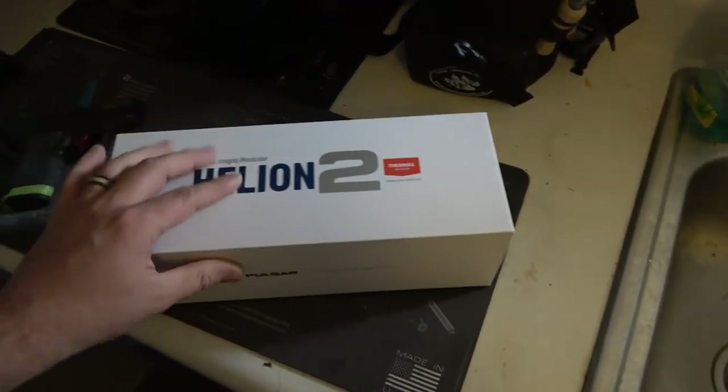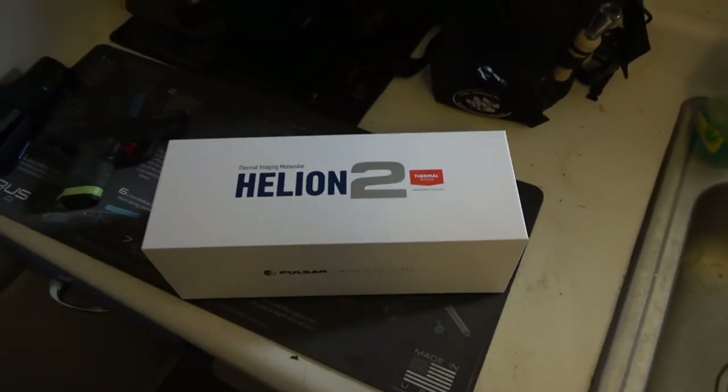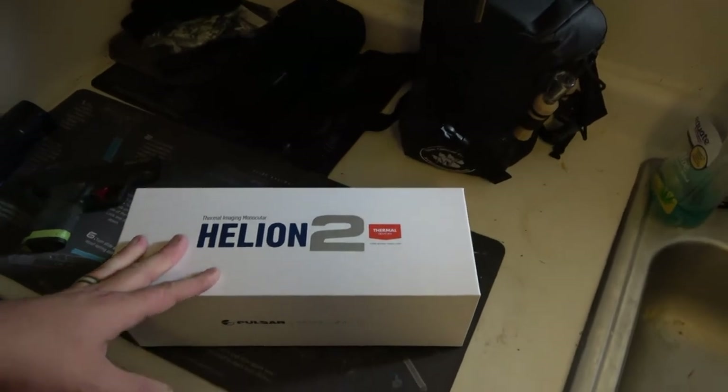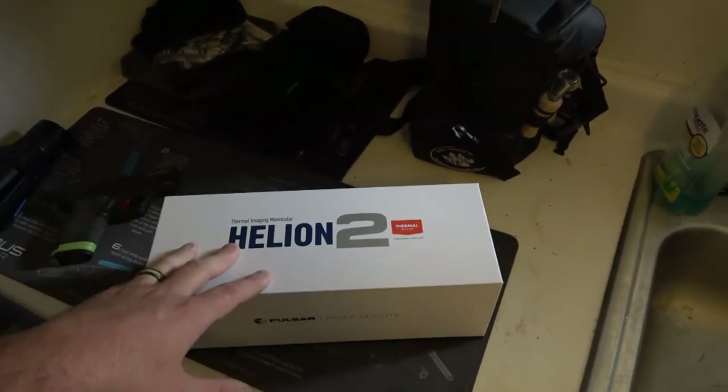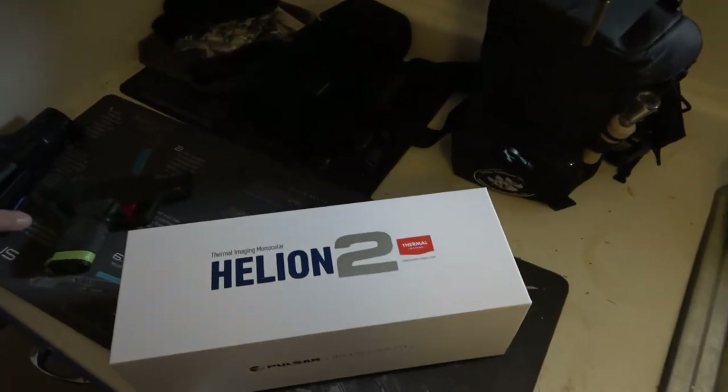This is their newest unit — it's got their best sensor, most top-of-the-line everything from Pulsar. The last couple days we got out and got to use this. It's a pretty cool unit.